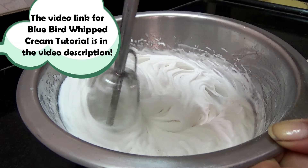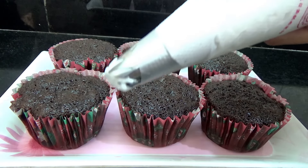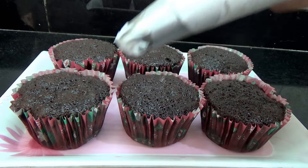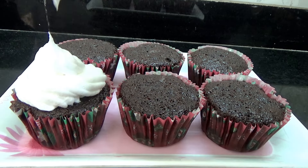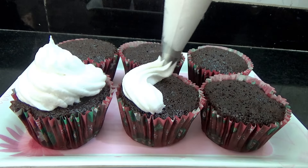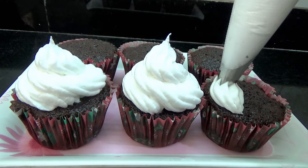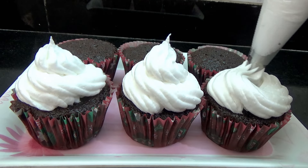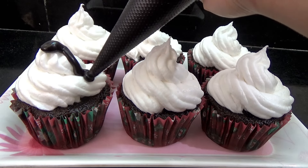Then you're going to whip your cream until it forms stiff peaks. Midway, make sure to add in your sugar. You can even use Bluebird whipped cream if you do not find whipping cream — and if you want to see a tutorial on how I make that, you can see the video that I have. Then place your whipped cream in a piping bag with a star tip and frost your cupcakes.